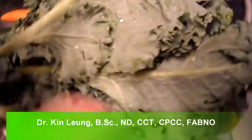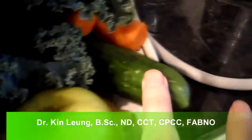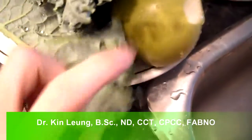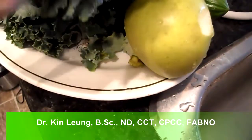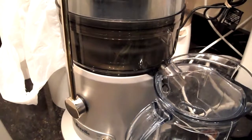Today I'm going to be juicing kale, apple, cucumber, and carrot, and of course a little bit of ginger. When you want to juice greens, you always want to go on a lower setting if you have a centripetal juicer — always do that, you'll get more juice out of it.